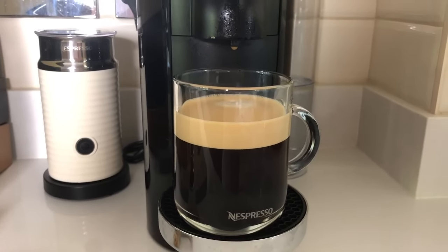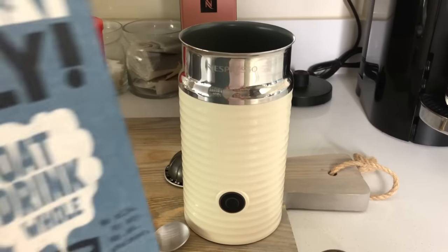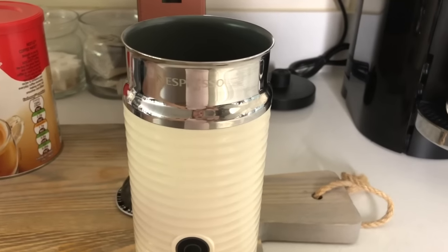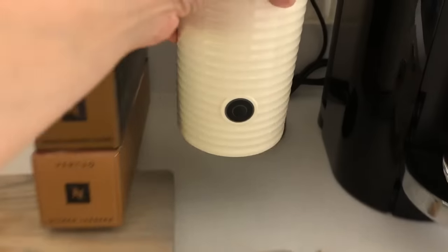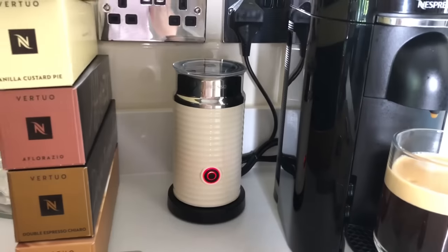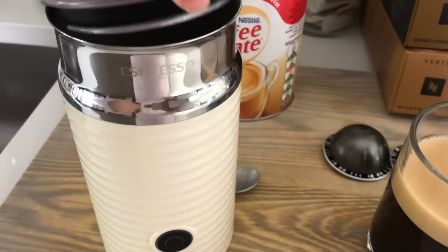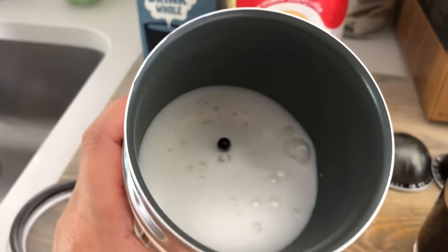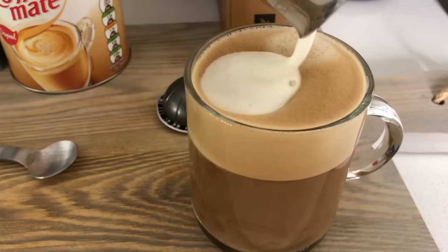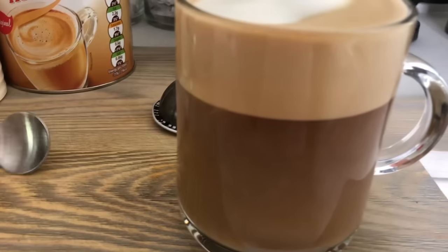Now you can either add your milk — I like to use Oatly — or you can add Coffee Mate. Get your Aeroccino, get your milk, pour it in, put the lid on, pop it on its little stand, press the button and this will start to froth up your milk. Take it off the frother, and as you can see it's a frothy milk, then pour on your froth. And that's your milk. Give it a stir.